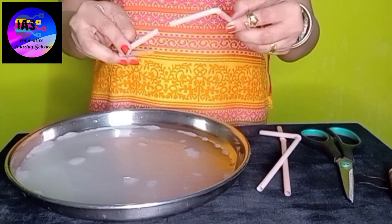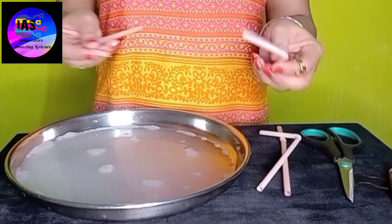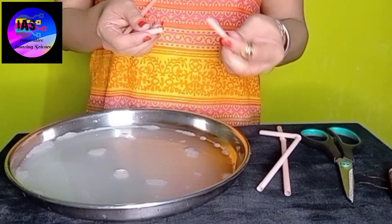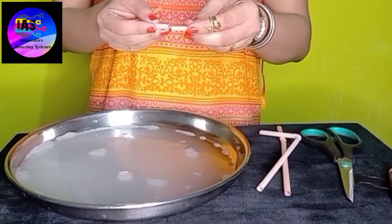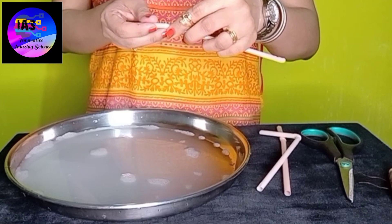Here are four straws. You just have to attach one after another and give it a shape — you can give any shape you want. I wanted to give the shape of a rectangle, so I'll just do that. Whichever shape you want, you can give that shape.